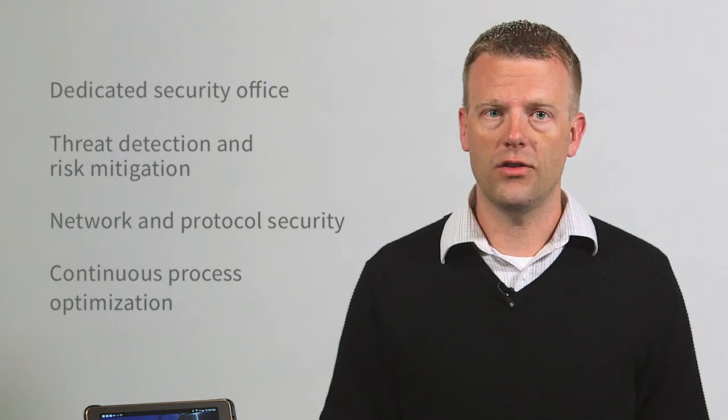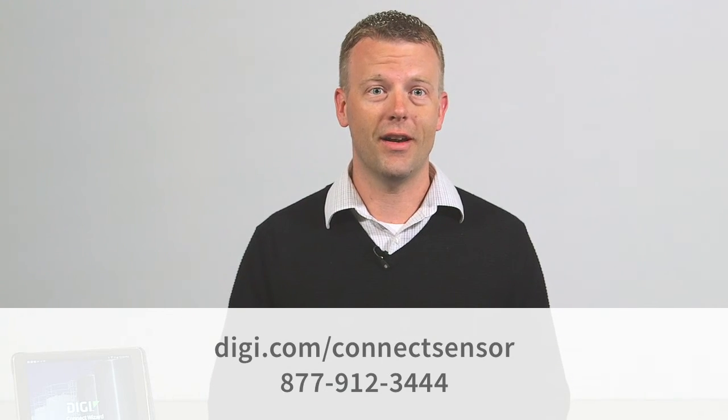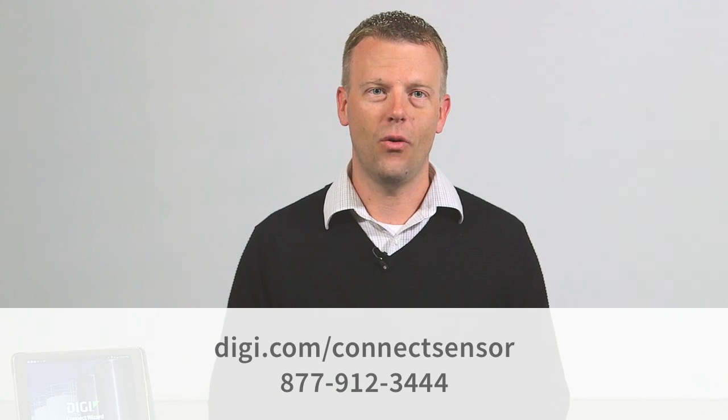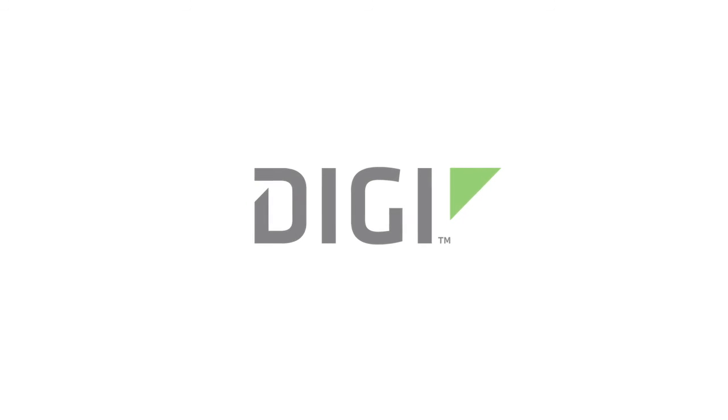If you have any questions about Digi Connect Sensor, visit our website or call us. We're happy to answer your questions.